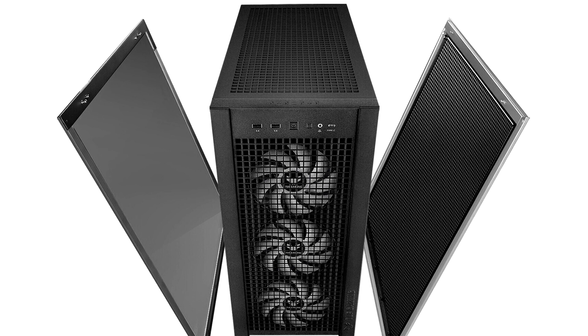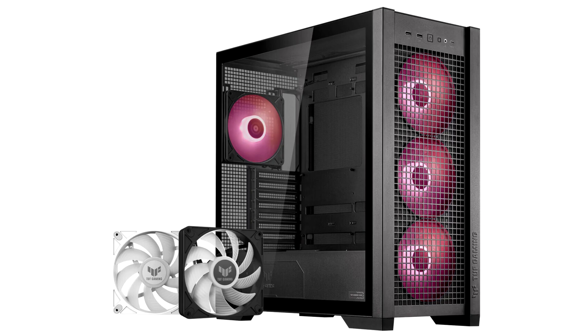The TUF Gaming GT302 ARGB's detachable top panel, wide component compatibility, and cable management options are just a few of many ways it streamlines the PC building process. Even simply accessing internal components is easy, thanks to the tool-free side panels. The GT302 ARGB also has a unified front I/O header for plugging in all cables at once. Its front panel offers a rich selection of ports for connecting a headset and other peripherals, and the USB Type-C port is wired for speed — install a motherboard with a USB 20 Gbps Type-C header to put exceptional transfer speeds within arm's reach.